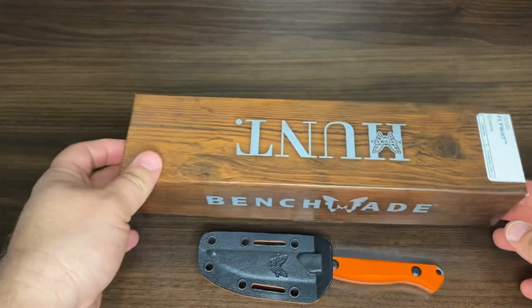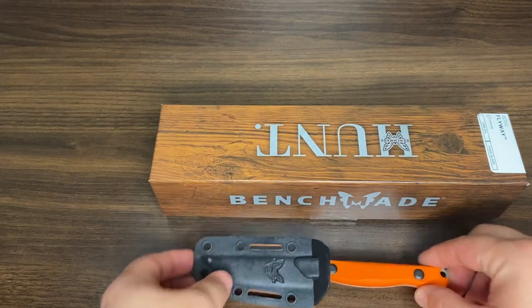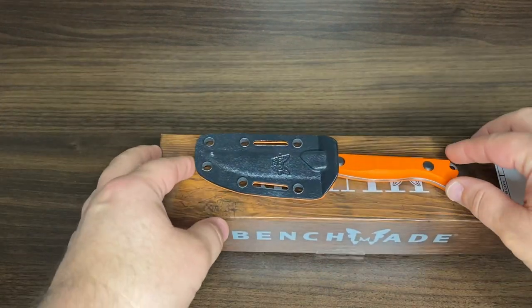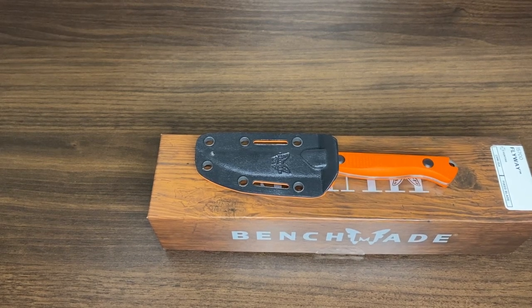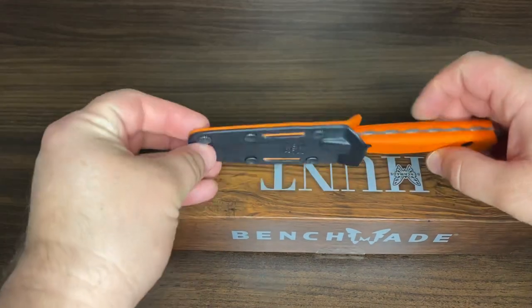It's a fixed blade knife. This is part of the Hunt series. So this Flyway, ironically or aptly named, is primarily used for small game — for waterfowl and for breasting out game birds.